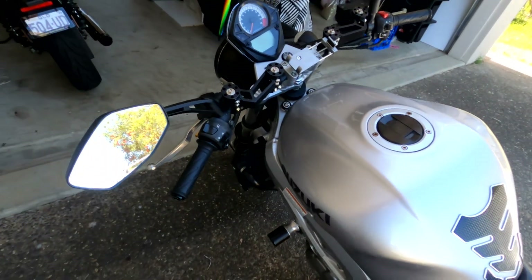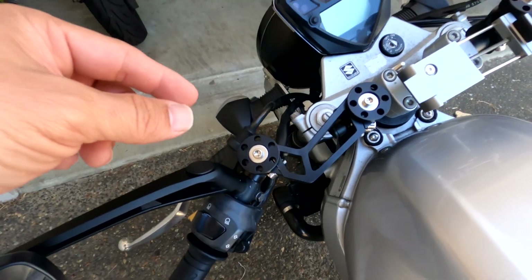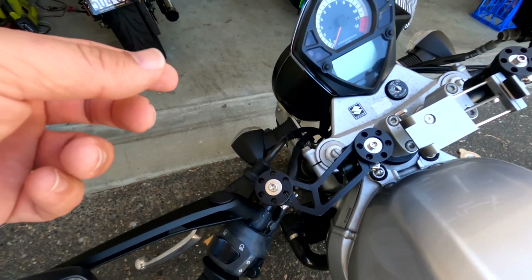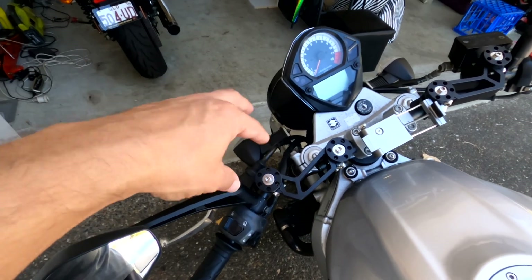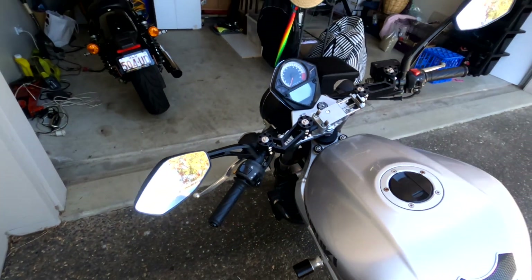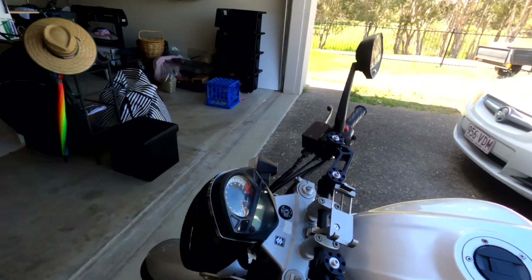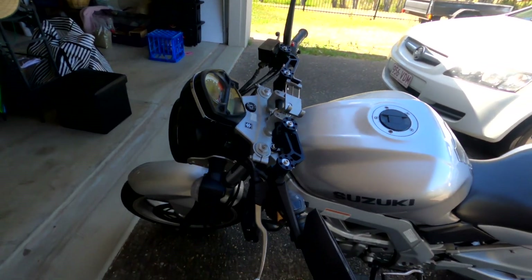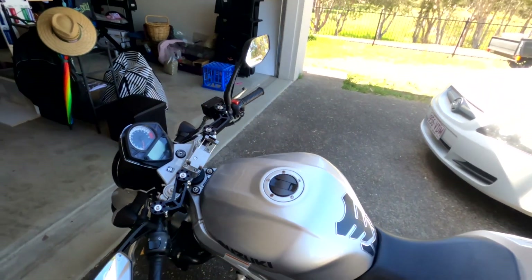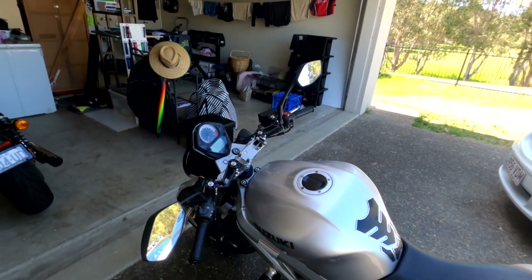Mounting them was fairly easy. You do need an allen key that's fairly deep, or you can use a spanner to turn the allen key the wrong way around — just to tighten them up. Really happy with them; they're very nicely made and very usable. Can't complain at all.